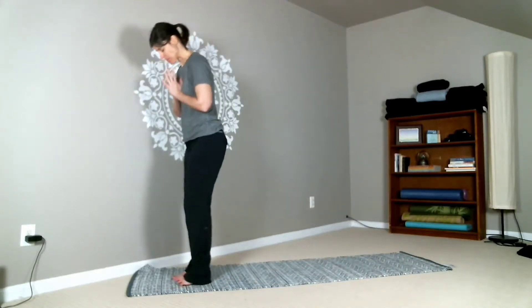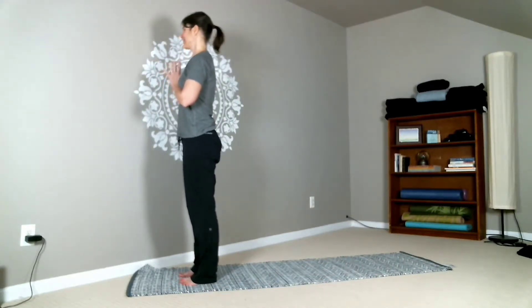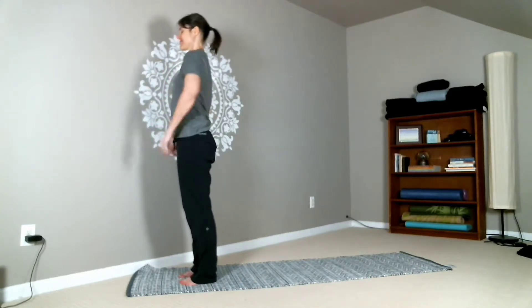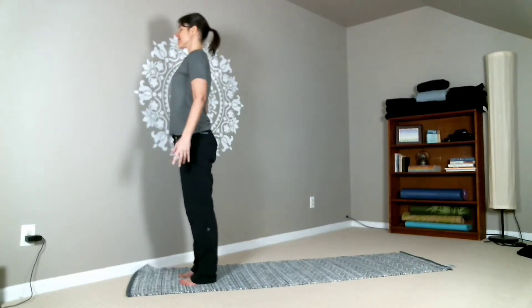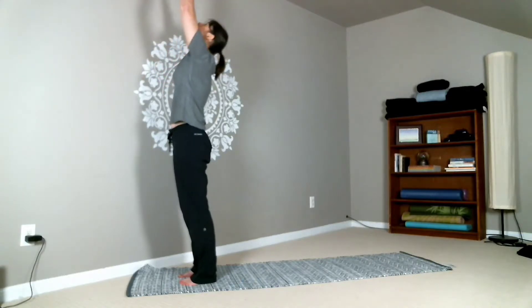Welcome to the Lord's Prayer Sequence. Step forward into the short end of your mat and find your mountain pose here. Roll your shoulders back and down, lengthen through the spine nice and tall. And then you can bring your hands to your heart, and from here reach the arms up overhead.